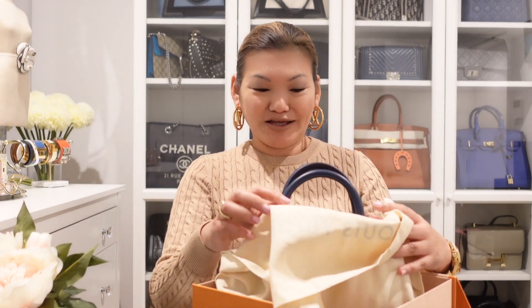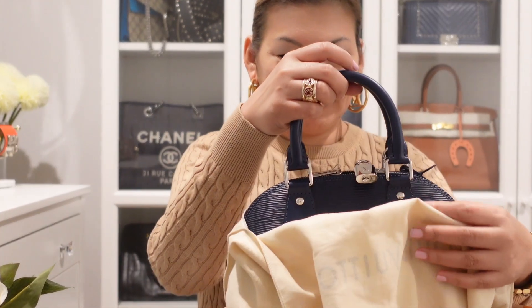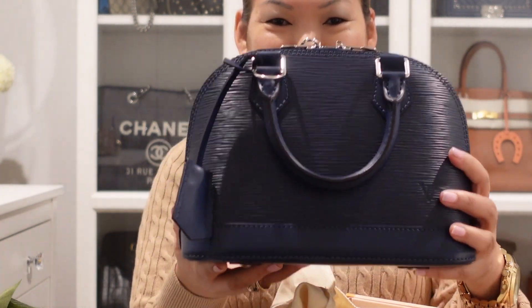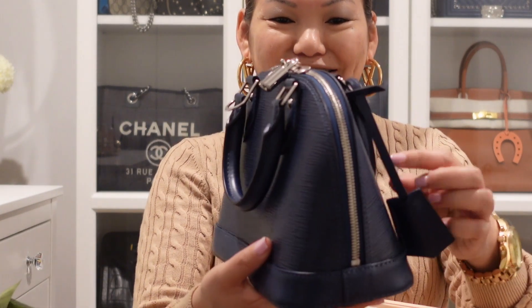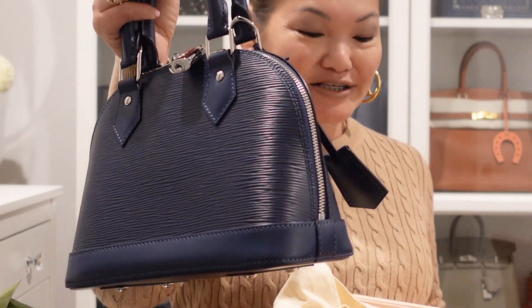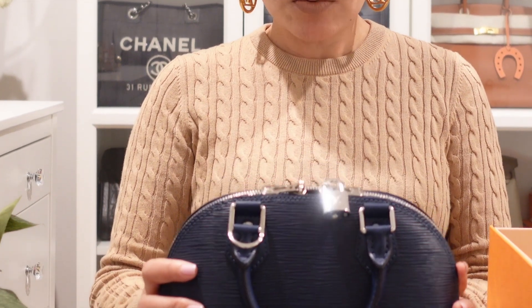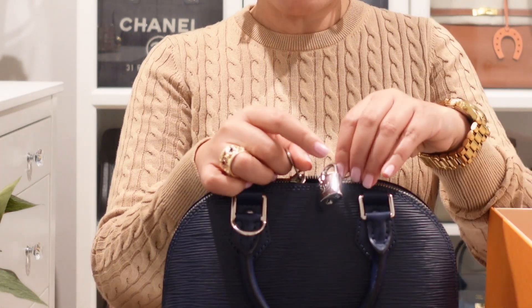Are you ready? It is... an Alma BB in Indigo — one with silver hardware in indigo. They only come in one type, just silver hardware.